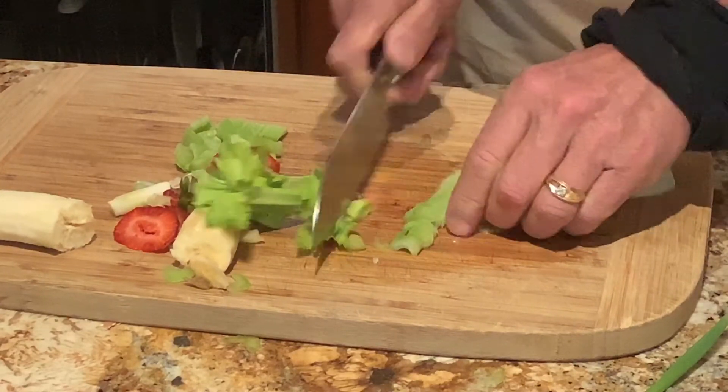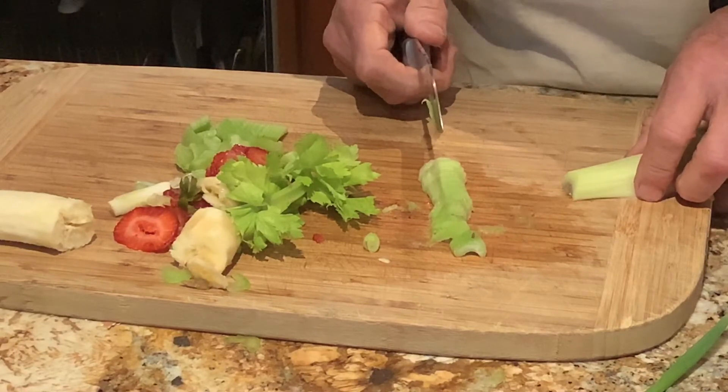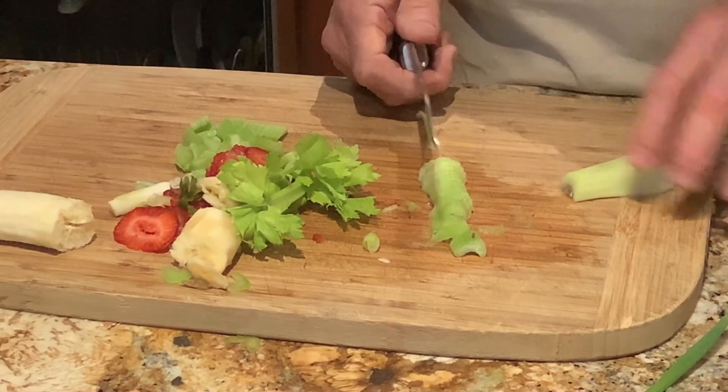So now you know how to cut like a professional chef. Subscribe to our YouTube channel under Mark Coonaberti for more really cool stuff. See you around.